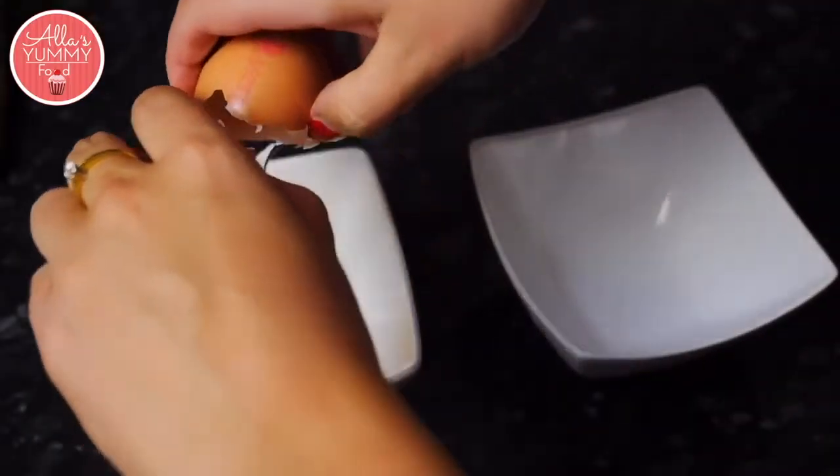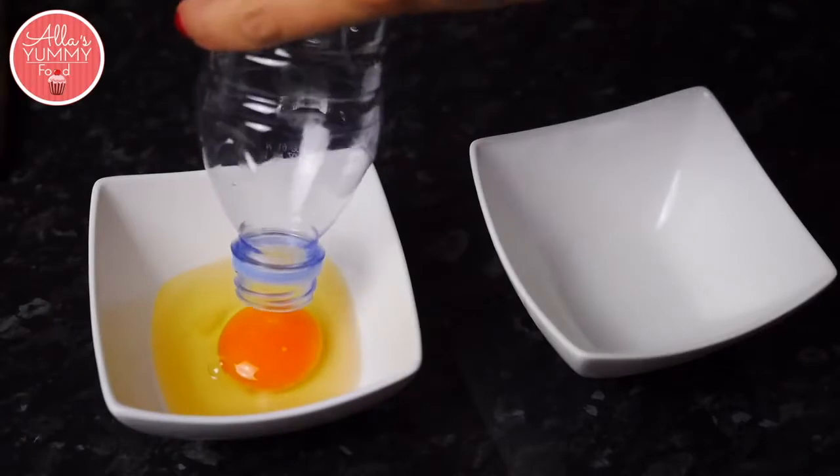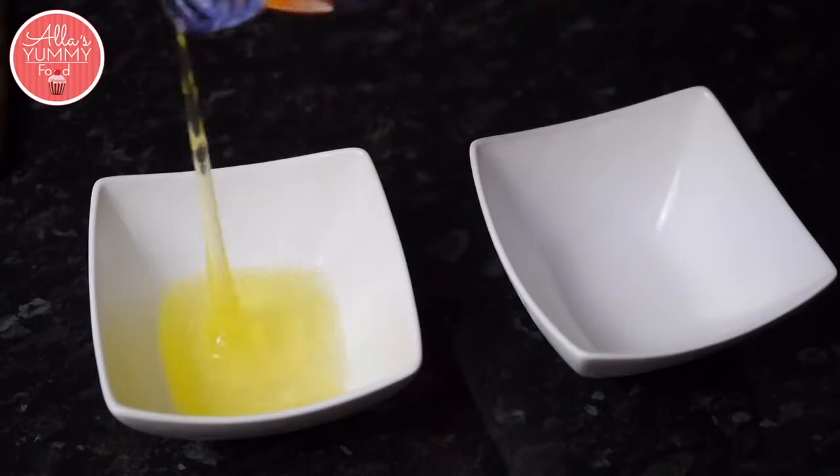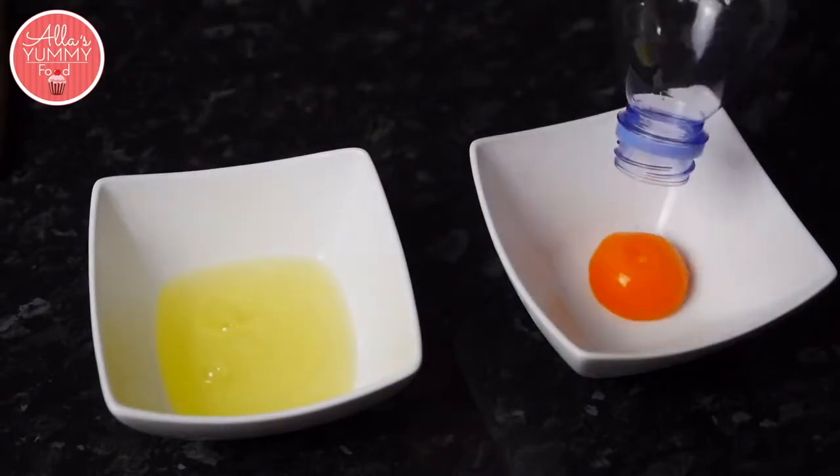Place an egg into a bowl, take your plastic bottle, press on it, shake, and place it into your other bowl.